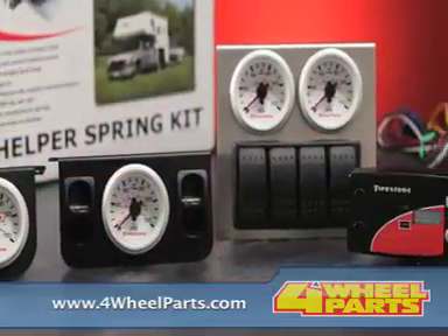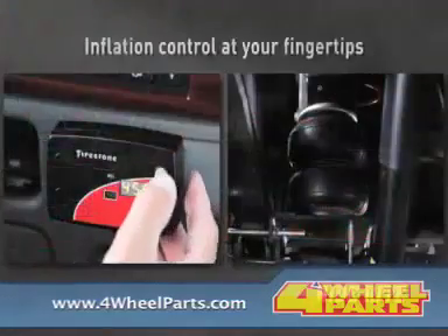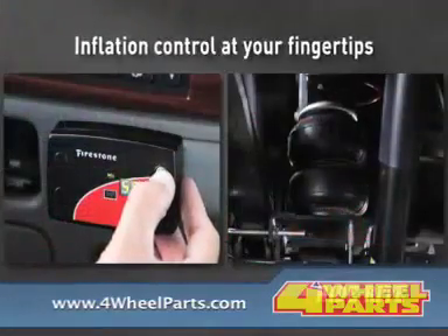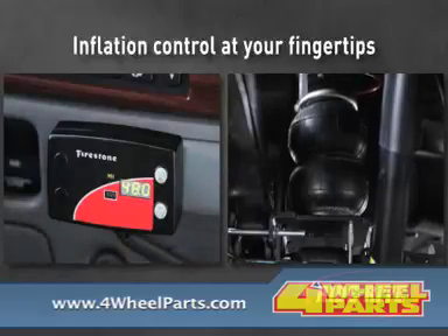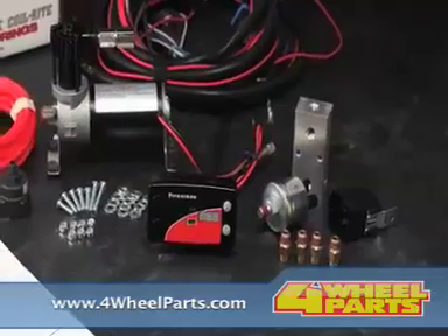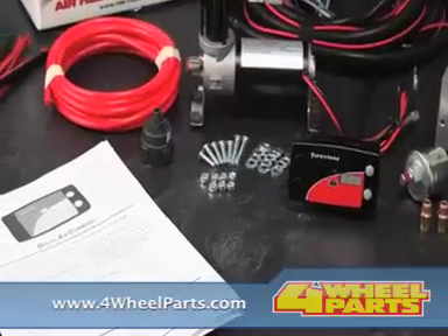RideRite air helper springs are available for most light trucks, motorhomes, RVs, SUVs, and vans. When you install RideRite air springs on your vehicle, they will keep your vehicle level, reduce suspension fatigue and bottoming out, level off-center loads, and increase your vehicle's stability.